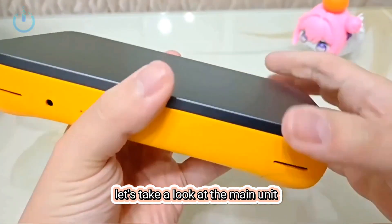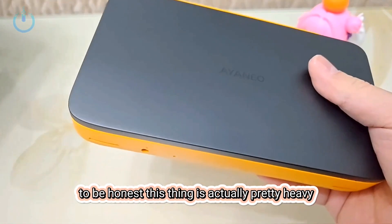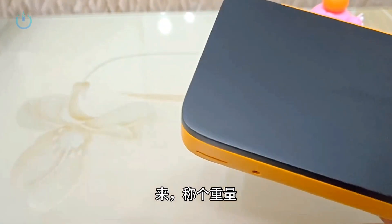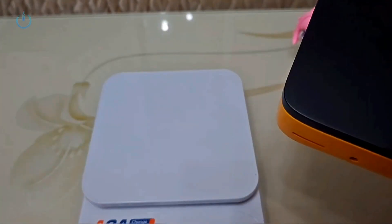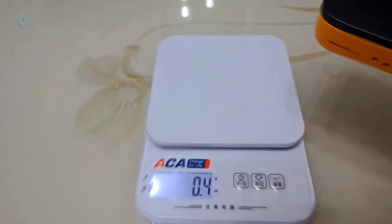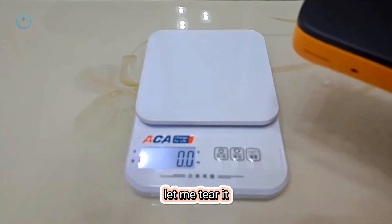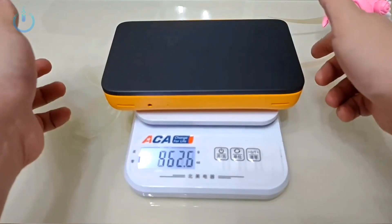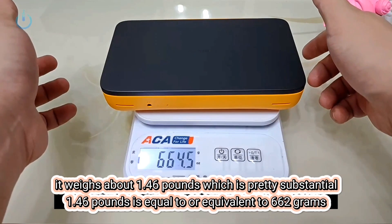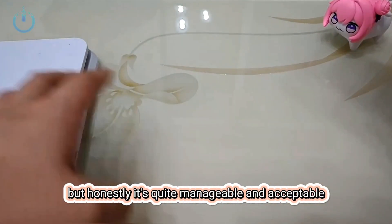Let's take a look at the main unit. This thing is actually pretty heavy. Let's weigh it on my little kitchen scale. Let me tare it first. Okay, let's put it on and see. It weighs about 1.46 pounds, which is pretty substantial, but honestly it's quite manageable and acceptable.